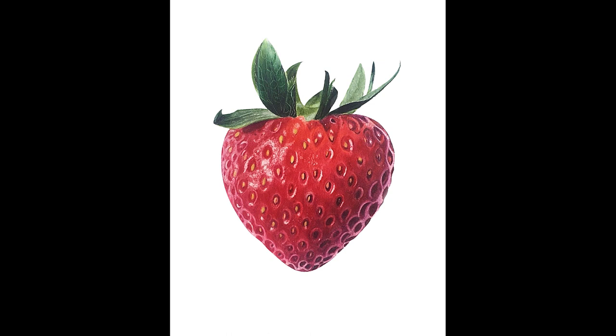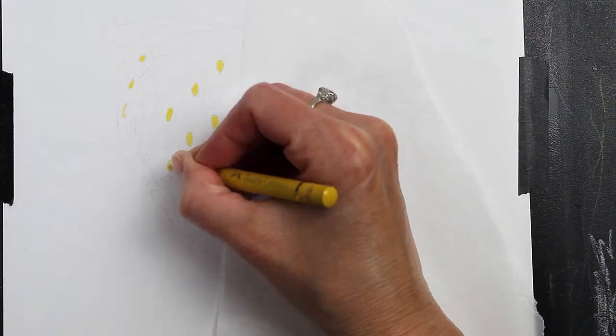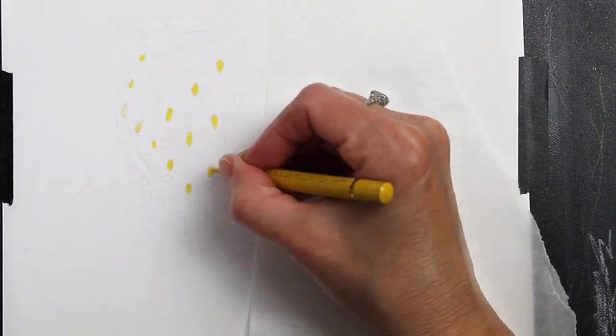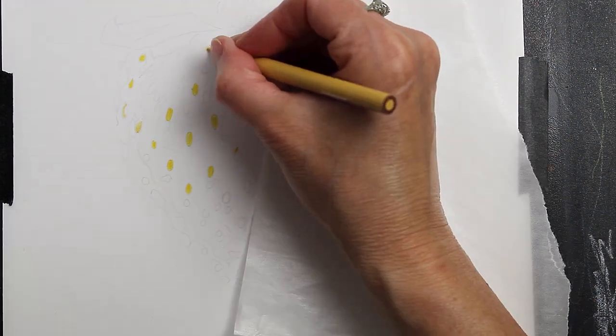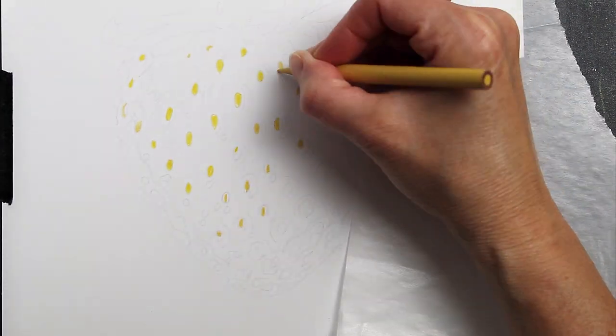Hi everyone! Today I am going to be drawing this strawberry in colored pencils. I was using Prismacolor and Polychromos pencils for this drawing and I was working on Strathmore Bristol Smooth paper.